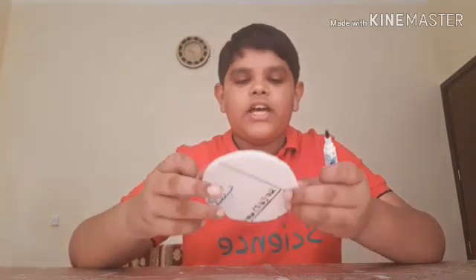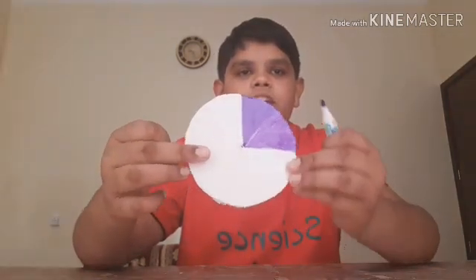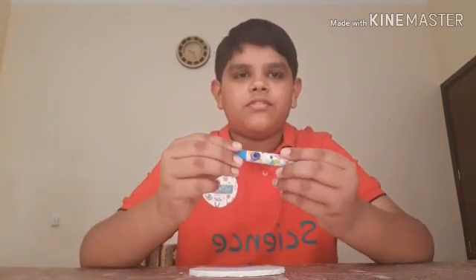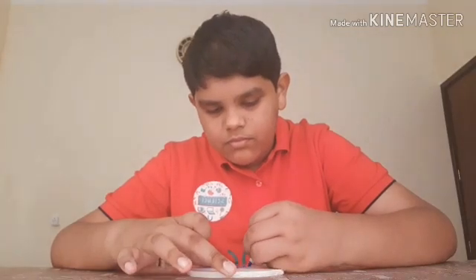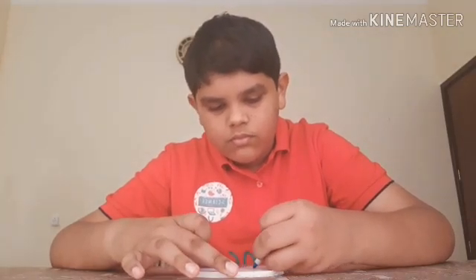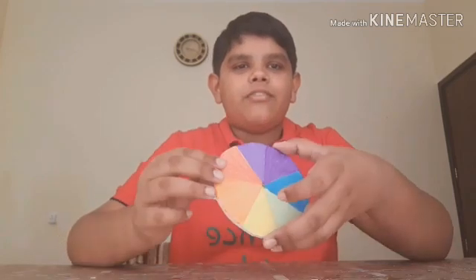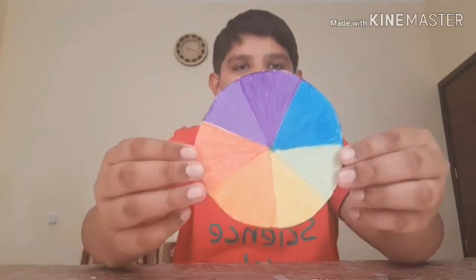I have colored indigo and now I'll color blue. I will color blue. Now I have colored all the parts — it will look like this once you color all the colors.